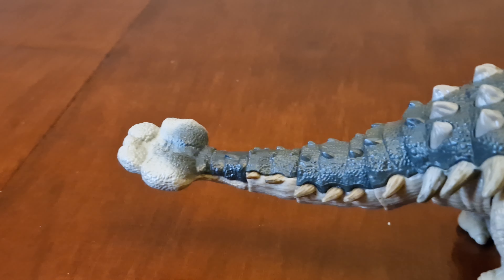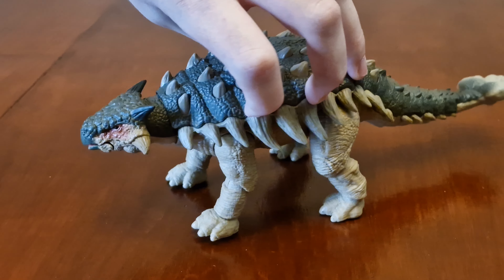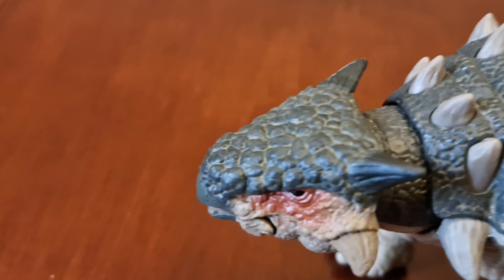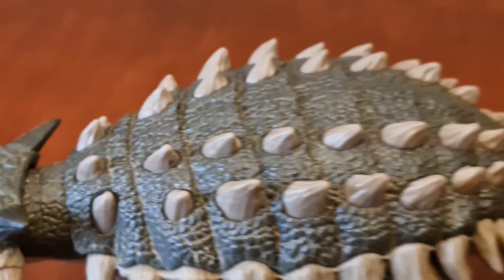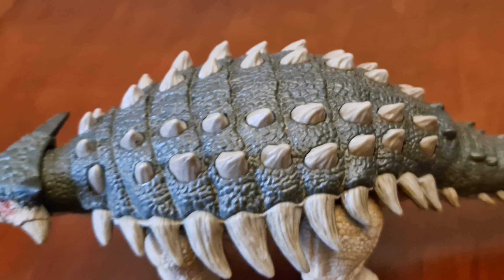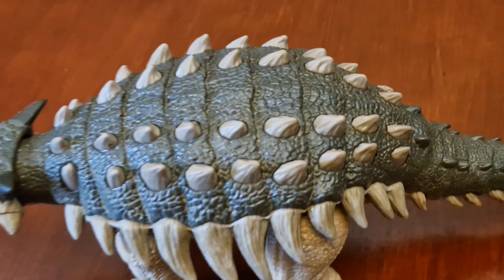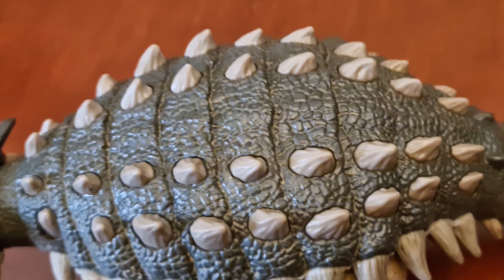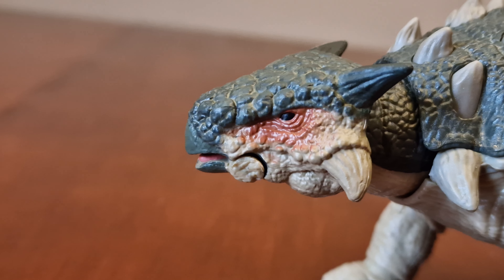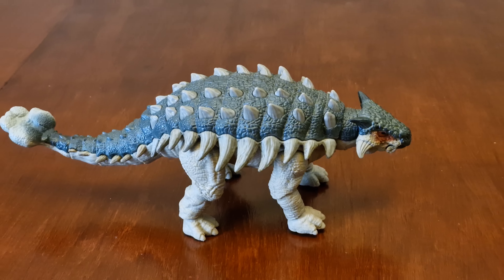So we've got the colour on this Ankylosaurus now. On this side it's a light brown colour all the way down its body and its legs as well, and so are the spikes along its body going down to its tail. There's a darker green colour on its head, along its back, all the way to its tail.